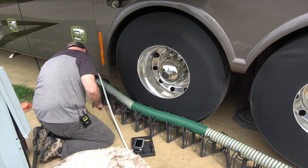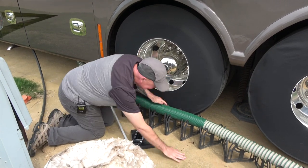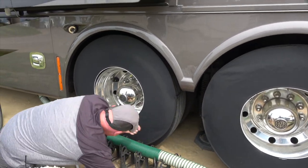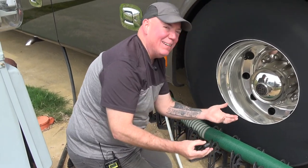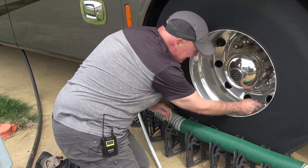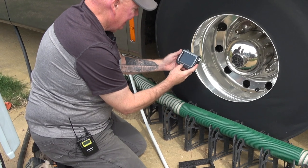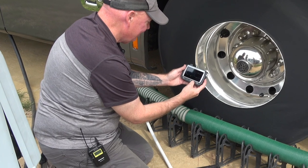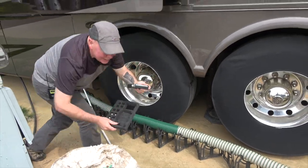Then the outside dually on the driver's side — I almost dropped the sensor between the tires but I caught it. Tip: hang on to your sensor, don't let it fall between the tires. Moving on to sensor number six, outside dually. Checking the reading: 91 pounds, 80 degrees. Now we go back to the other side again for the tag axle — the system moves back and forth by axle.